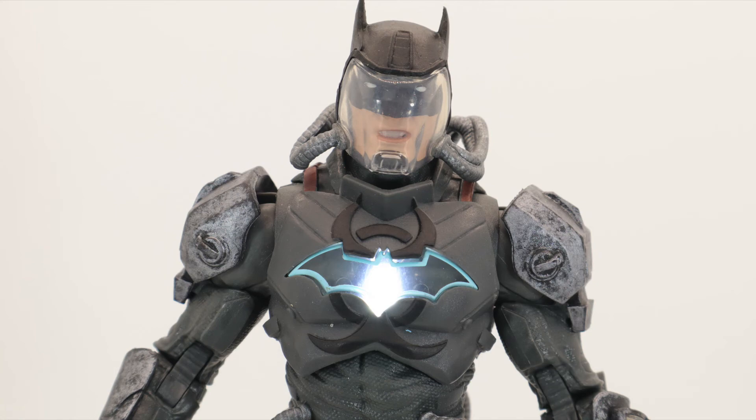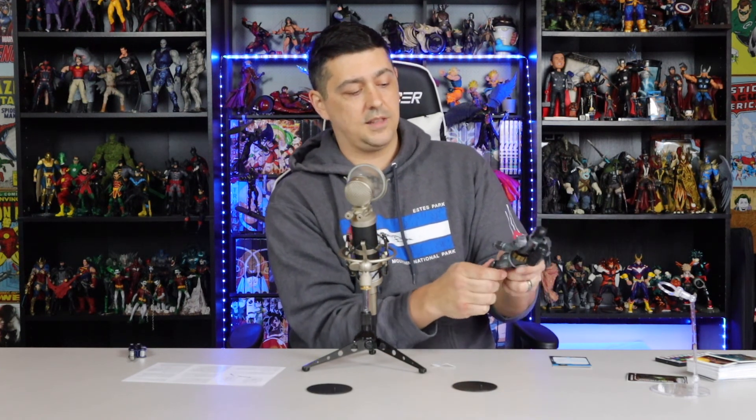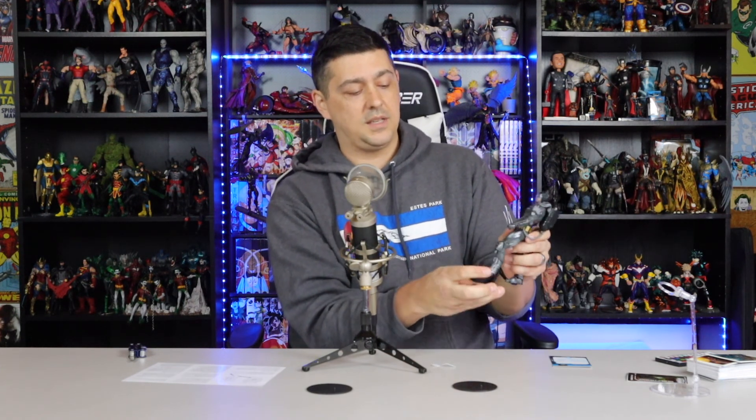Broken snapped ankle aside, on this one I'm super happy with this character. I love the look, I love everything about him — the aesthetic, everything. This is a great figure, definitely a must-get if you're collecting the DC line. It's a Target exclusive, so you know what to do, you know where to do it. Till the next one — deuces!